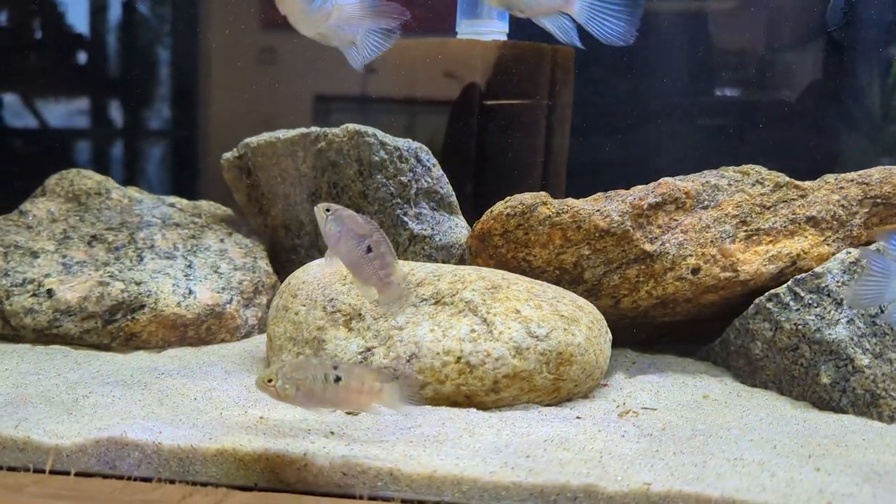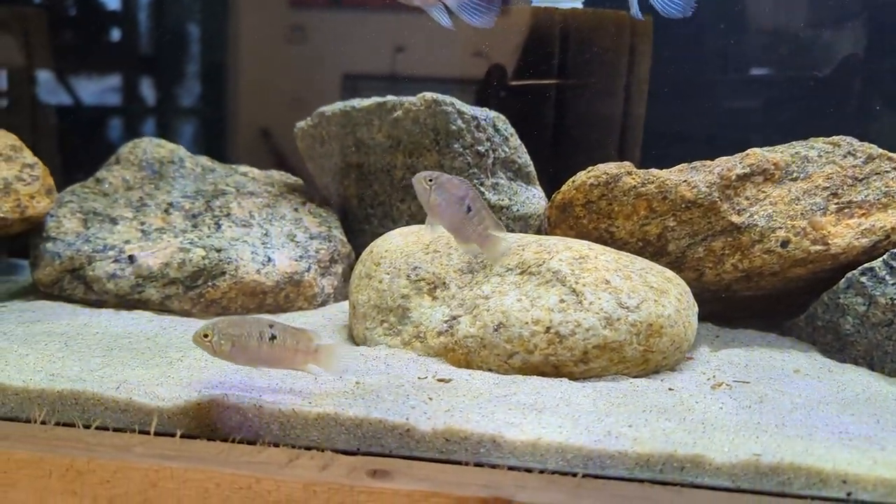Being from South America, these cichlids really prefer a nice warm water, typically in the low 80s — we like to keep the tank around 80 to 82 degrees. Providing really nice pieces of wood in the tank that give lots of shaded areas is best, because they come from very dark water and don't like super bright lights, so giving them places to hide and be shaded from the light helps mimic their natural environment very well.